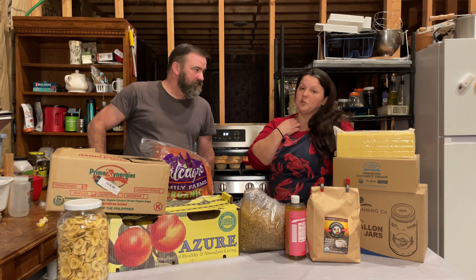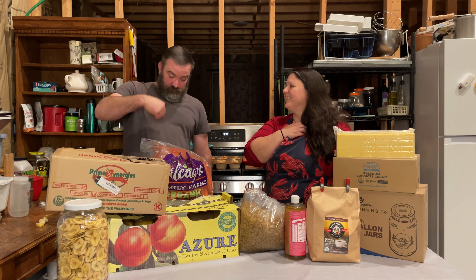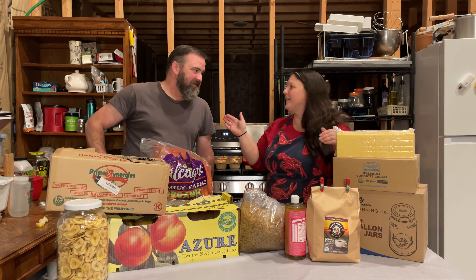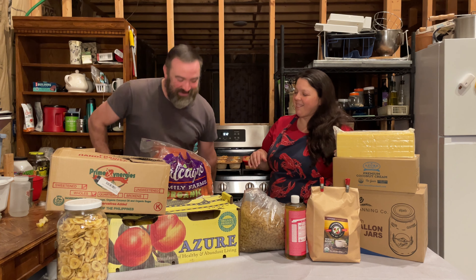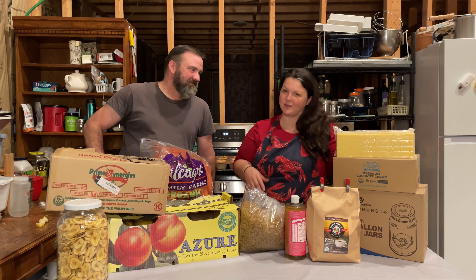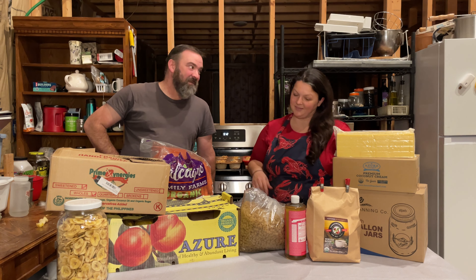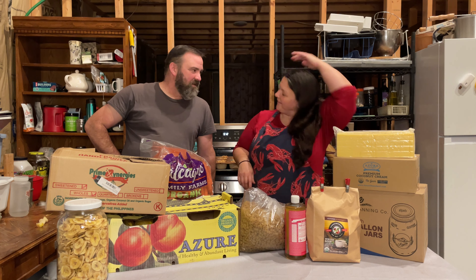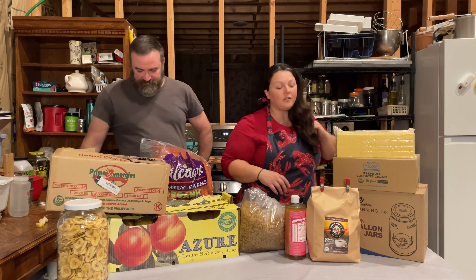I don't know exactly what we're going to do with them yet, but Mr. Reeve is quite sure he can just eat them all. He loves pears and he's already made the box a little shallow. And actually, if you watch our channel, you know there's a pear tree out there — from Azure Standard, from our very first order ever.